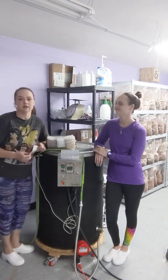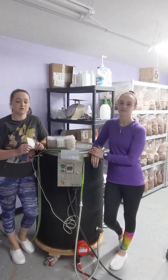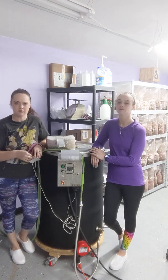Hey guys. This is really going to be a short video. We got asked to do this — basically how we run our Bubba's Barrel sterilizer.